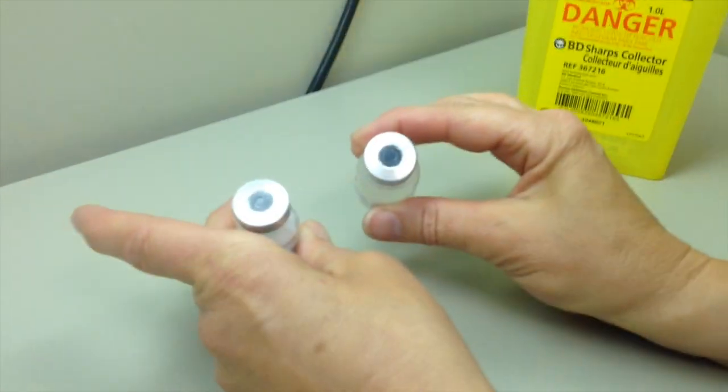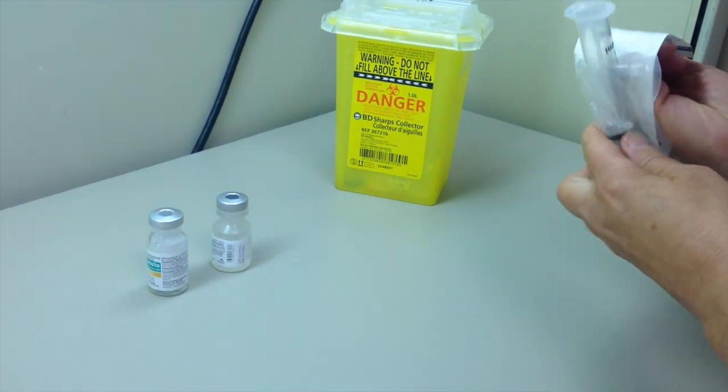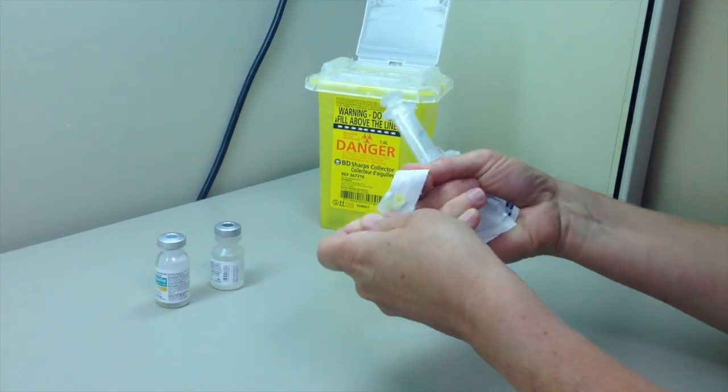Ensure that they are completely dry before puncturing. Attach needle onto syringe. At all times, avoid touching any part of the needle, the needle hub or shaft.